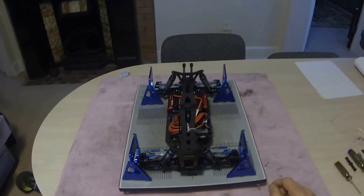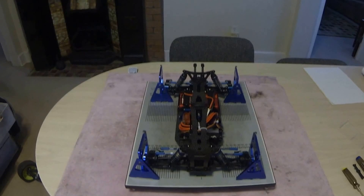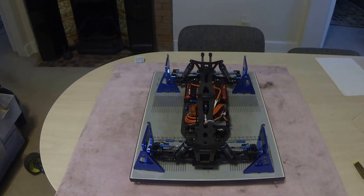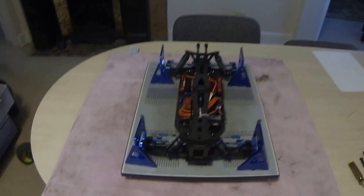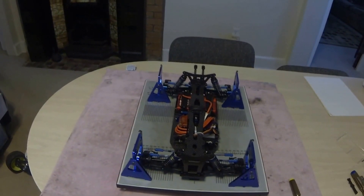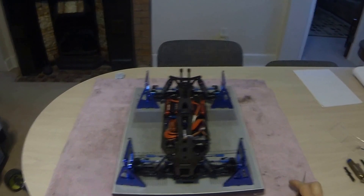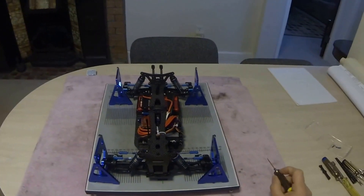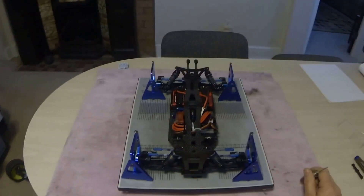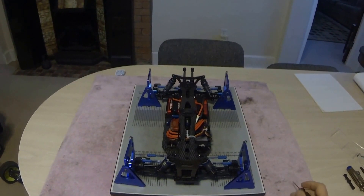We're going to shoot a little video here to go through the measurement process to create a model in RC Crew Chief. Sitting on my desk here I have a brand new AEB 44.2 four-wheel drive off-road buggy, one-tenth scale. Before we start doing anything, the most important thing is to make sure your car is set up — camber settings, ride height, everything set exactly as you would before going out to practice or race.